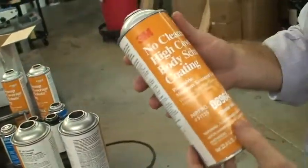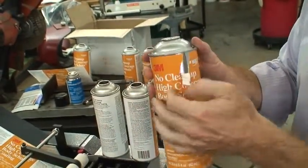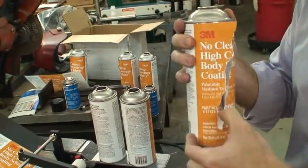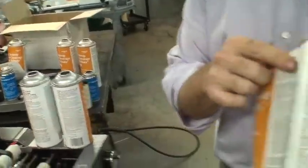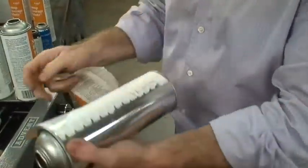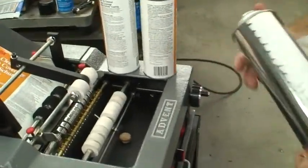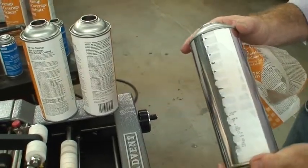Let me point out one really neat feature of the 200: it puts a skip glue pattern on the label, which is really nice. It allows the label to look absolutely perfect because we're just putting glue on the edges — about three-quarters of an inch on the trailing edge and about two inches on the leading edge. You can see it's on very, very securely; you'd have to rip the paper to remove it. So that is the 200 — if there are any questions, please give us a call. Thank you very much.